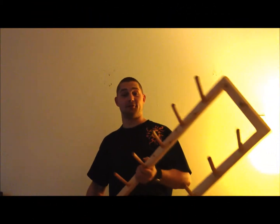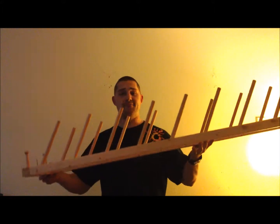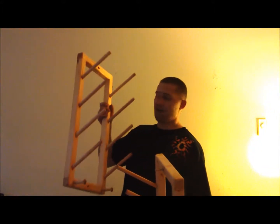Hey everybody, Jason here from DelSole Racks. We've got an installation video for our skateboard rack today. This is an eight board rack — we also provide these racks in a four board and a two board as well.